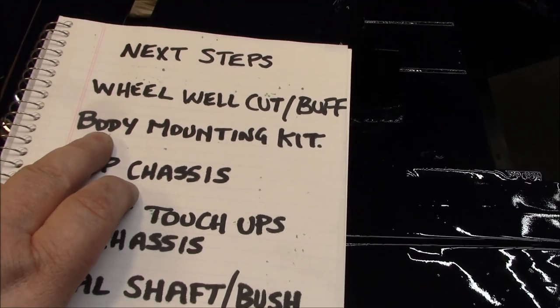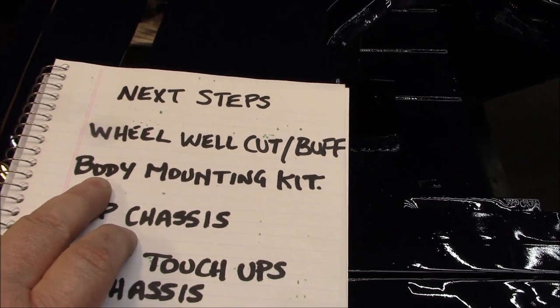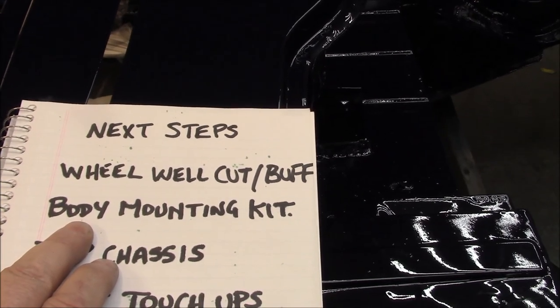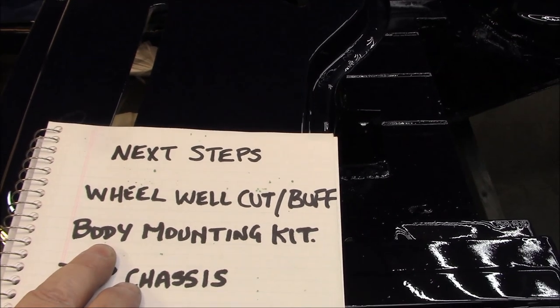Number two on the list: the body mounting kit. I have one brand new kit out here in the garage and I think two more in the house. I'm going to bring all three kits out, have a look at which one is the best quality and most complete, and decide which one to use.